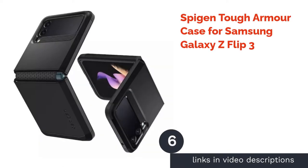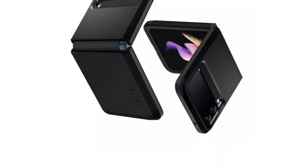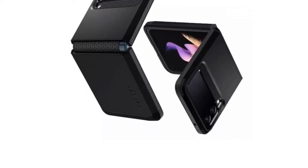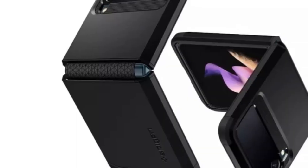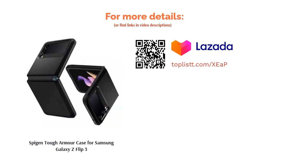The next product is the Spigen Tough Armor Case for Samsung Galaxy Z Flip 3. The Galaxy Z Flip 3 is quite durable according to Samsung's tests, but there's no harm in adding more protection. This case utilizes an all-new technology providing an extra layer of shock resistance. With a combination of TPU and polycarbonate, the industrial-looking case protects against both dents and scratches, while its reinforced kickstand with raised lips protects the cameras and screen. It's certainly safety-first with this phone case.